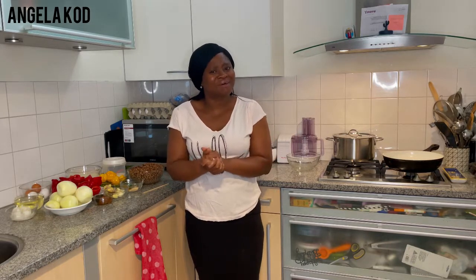I'm going to leave all the details in the description box. Come with me and let's cook this delicious healthy meal. If you are new to this channel, subscribe and be part of this great family. And for my subscribers, Team Angela K.O.D., and everyone watching my videos, thank you so much for your love and support. I really appreciate you guys always coming along.